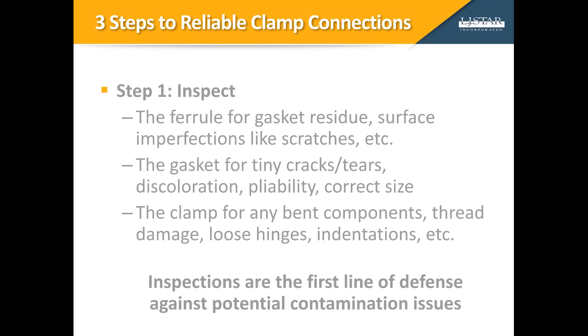There are three steps your technicians and operators must know to achieve reliable clamp connections. Step one is inspection. It's very important to inspect before installation. Check the alignment of the ferrules — the alignment is critical. The clamp cannot be used to pull pipes and components into alignment. Check the gap between the ferrule faces. Ideally, to minimize pipe stress, the gap between the ferrules should be the same width as the gasket. Check the surface of the ferrules for imperfections. Defects such as gouges or scratches can create a leak pathway. Even a tiny scratch can be an area where bacteria can grow.